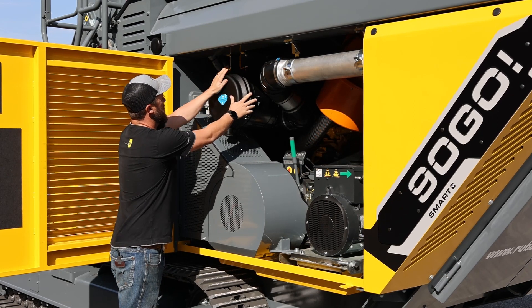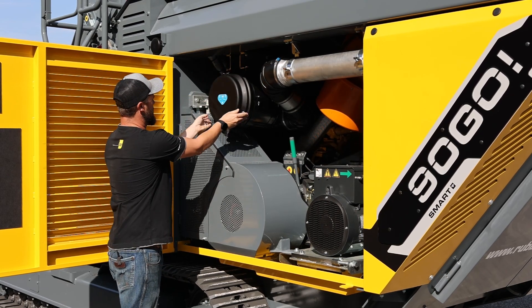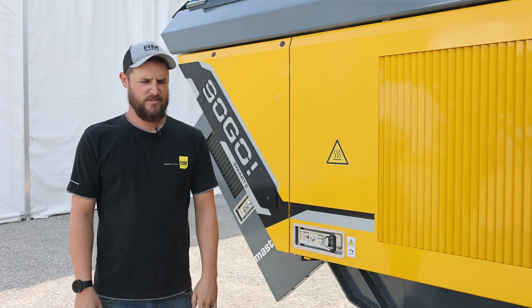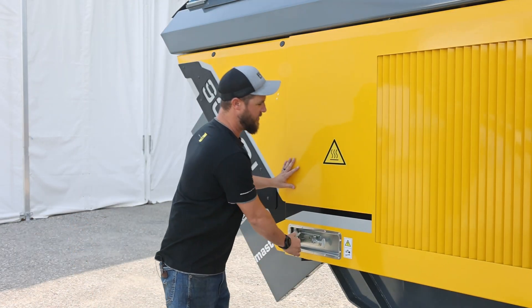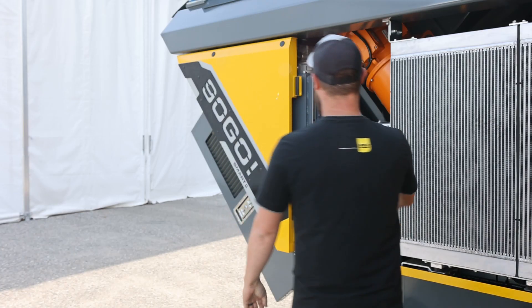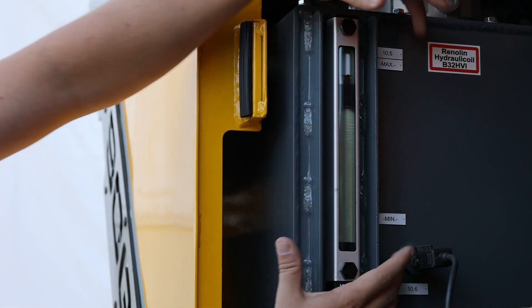As soon as you see dust on the inner air filter, you need to replace both air filters. After checking the air filter, you'll want to check the engine oil and the coolant level, and visually inspect your hydraulic oil level.